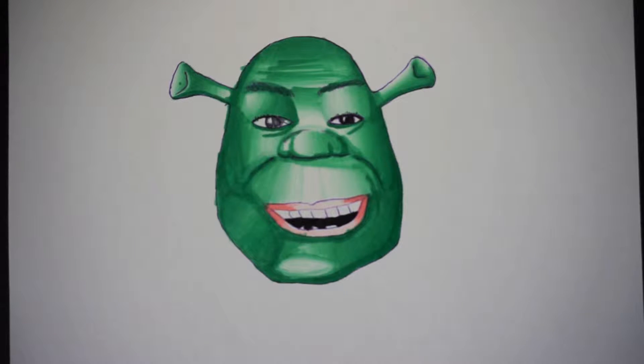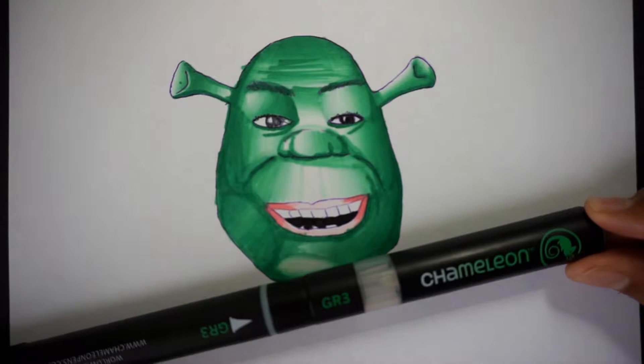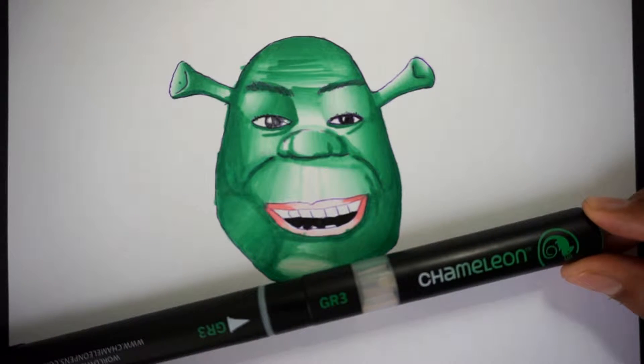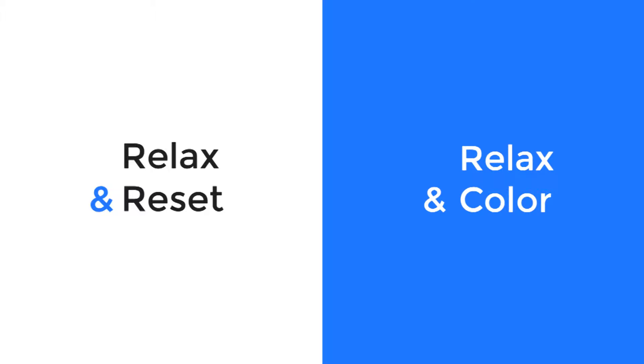In this video we show you how to create a green skin color using a green chameleon marker. You're watching Relax and Reset, where we bring our 30 years of experience to teach you how to relax and color.